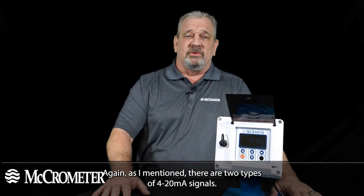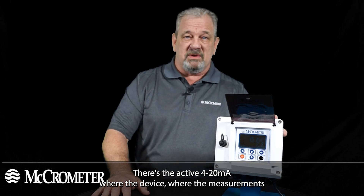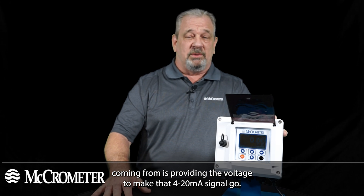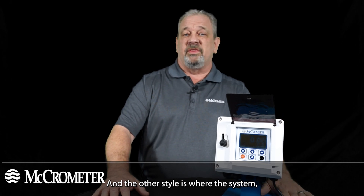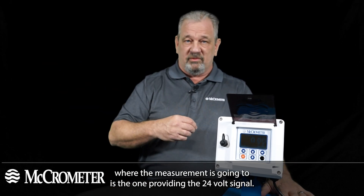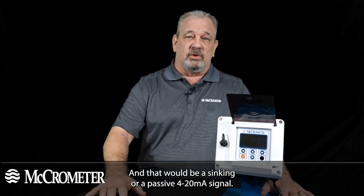To recap, there are two types of 4 to 20 milliamp signals. The active or sourcing 4 to 20 milliamp is where the device providing the measurement supplies the voltage to make the signal go. The other style — called sinking or passive — is where the system receiving the measurement provides the 24 volt supply to generate the signal.